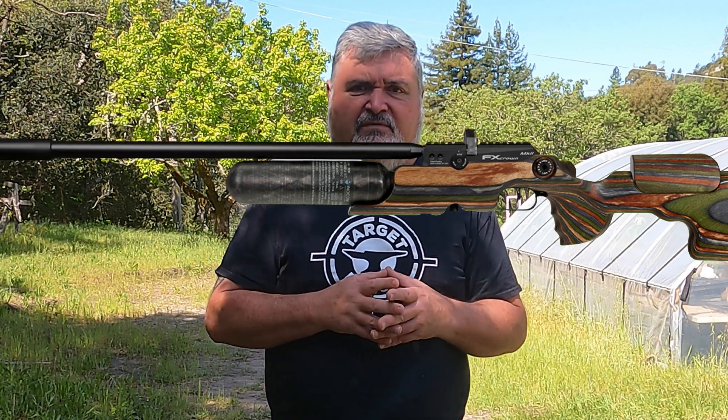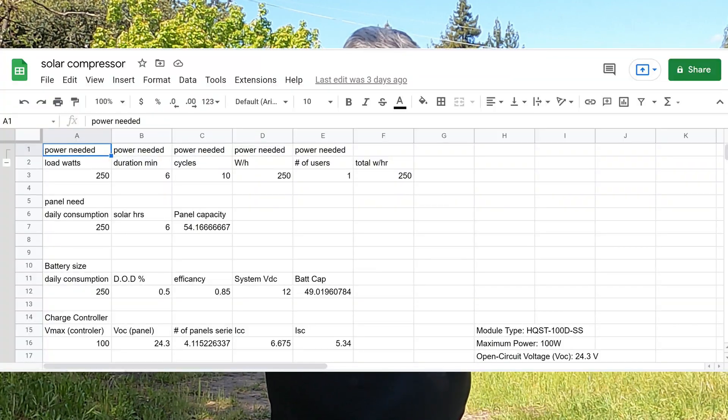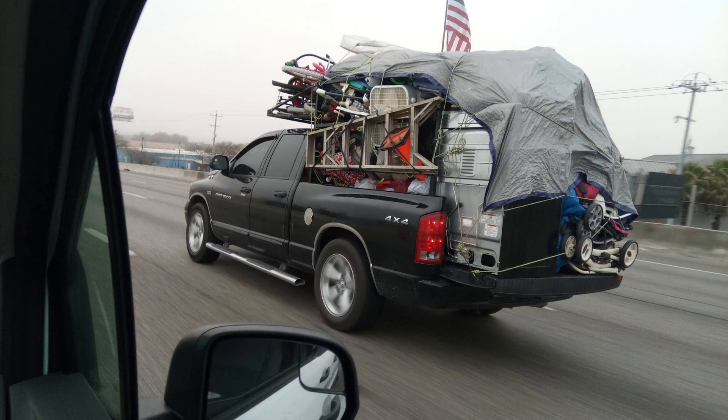For me, I started with the GX CS2 compressor as the only load on the system. The GX CS2 draws 250 watts, and I designed for 10 fills a day. To put this in perspective — for anyone with a really efficient gun like my FX Crown Mark 2 in .177, I get around 130 shots per fill, so with 10 fills that's 1,300 shots per day. That works out to 250 watts for six minutes times 10 per day, yielding 250 watt-hours. Here is a look at my Google Sheet, available to anyone who contacts me via my site. You can adapt the system to your needs, but getting carried away may yield a system that is no longer easily portable.